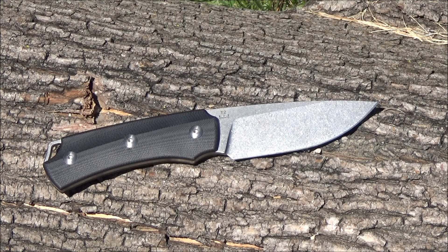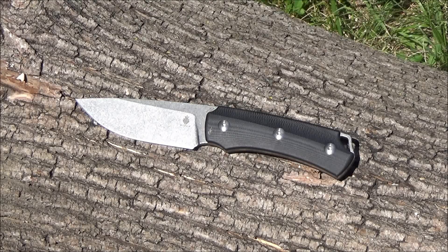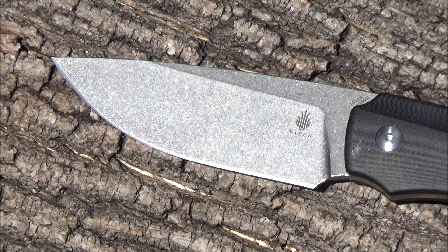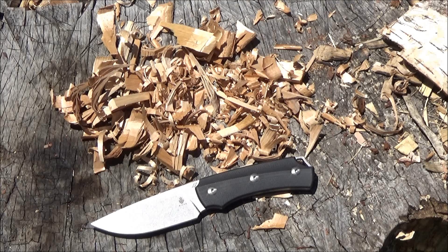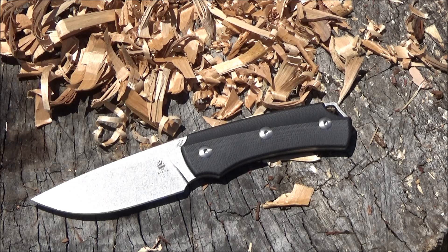This was designed by a famous German knife maker named Uli Hennick — I hope I pronounced that correctly. It's got G10 handle scales. The blade length is 3 and 3/4 inches with a nice stonewash on the blade. The steel is S35VN, a very high quality steel — some people even call it a super steel. This knife has true full tang construction, and you can see that lanyard slot there.